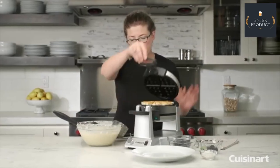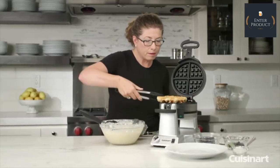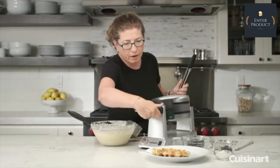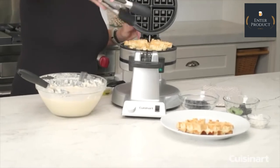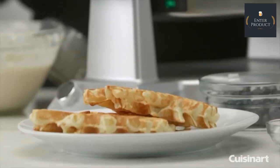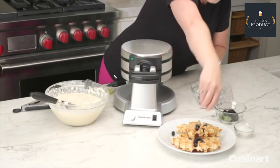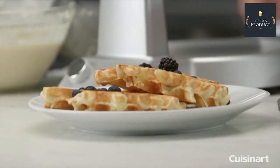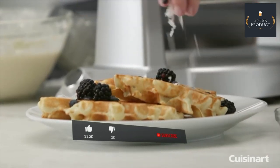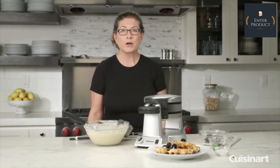Let's check on our waffle. I could have definitely put more batter in, that's for sure. If it's a little too light for your liking, you can easily set it a little bit higher — I like mine a little bit darker than that. There you have it. Let's make it look a little more appealing. You can use fresh fruit, a little ice cream, whipped cream or whipped topping, some syrup and butter, or add a little coconut to make it look really nice. That's the Cuisinart Double Belgian Waffle Maker.